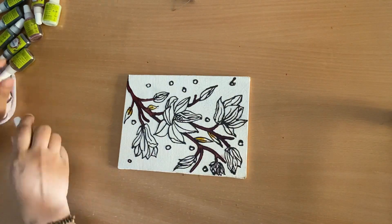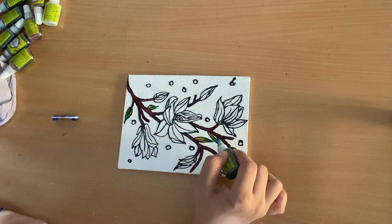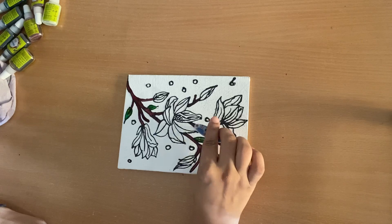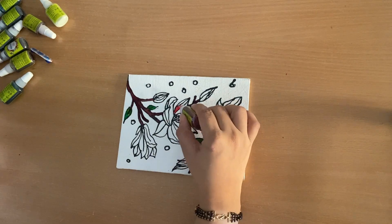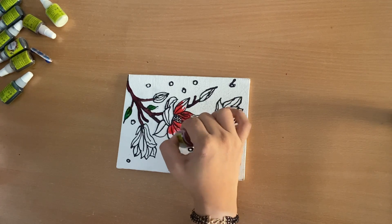Another thing I found out while painting this canvas: when you take the bottle and squeeze it on the canvas, there will be bubbles. So the first squeeze should be on a rough cloth — the first two or three bubbles will come out on the cloth — and then place it on the canvas. The biggest enemy here are the bubbles.